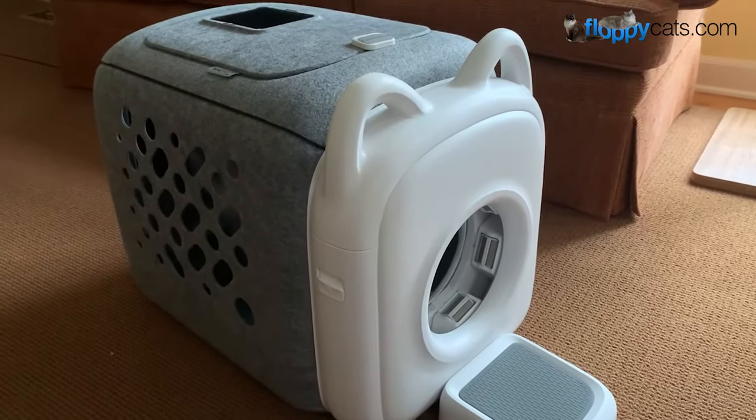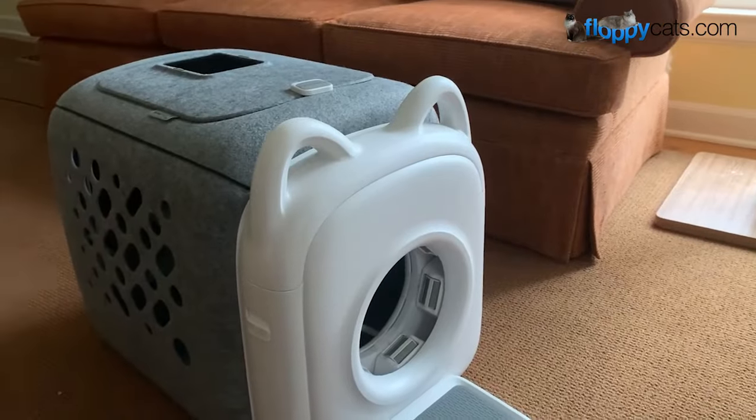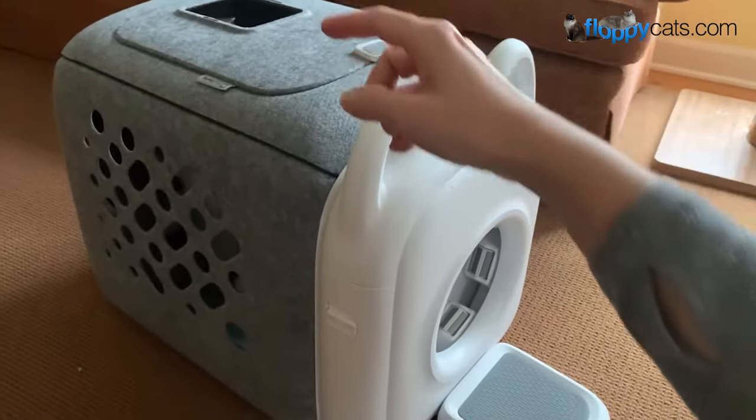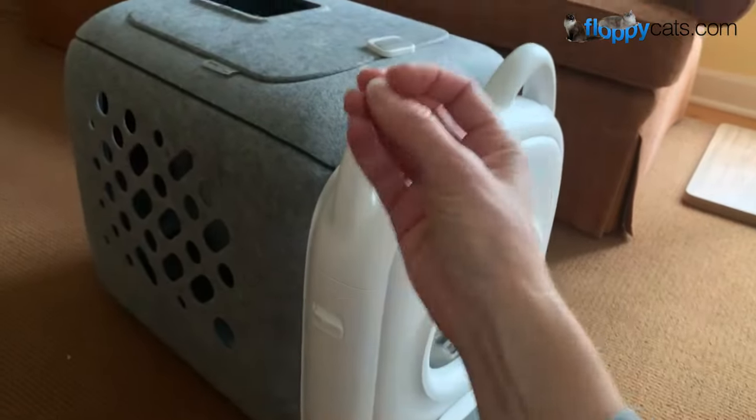Hi, Floppy Catters. We got something new in the mail today. This is the Paw Swing Automatic Cat Grooming House. How it works is there's a treat dispenser on the top, and when the cat goes in, it senses the cat and drops a treat.